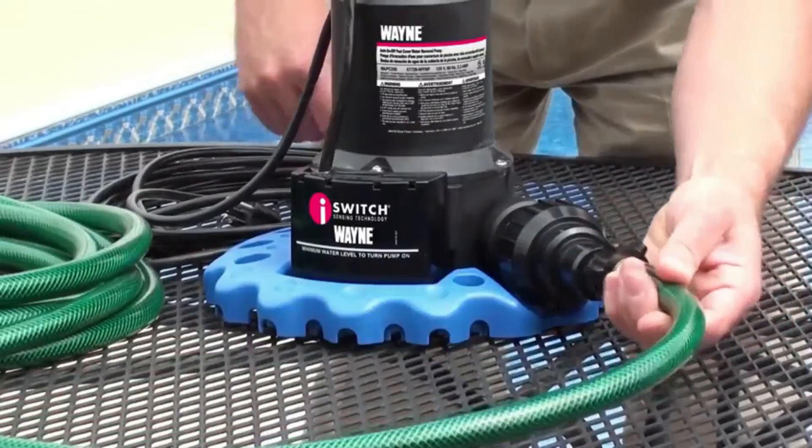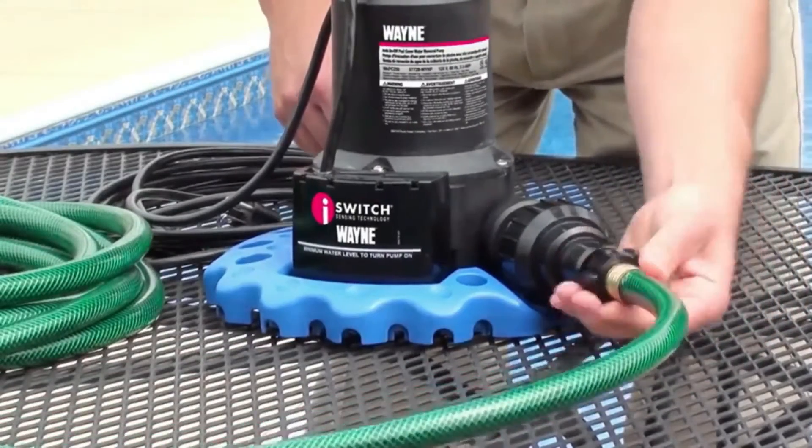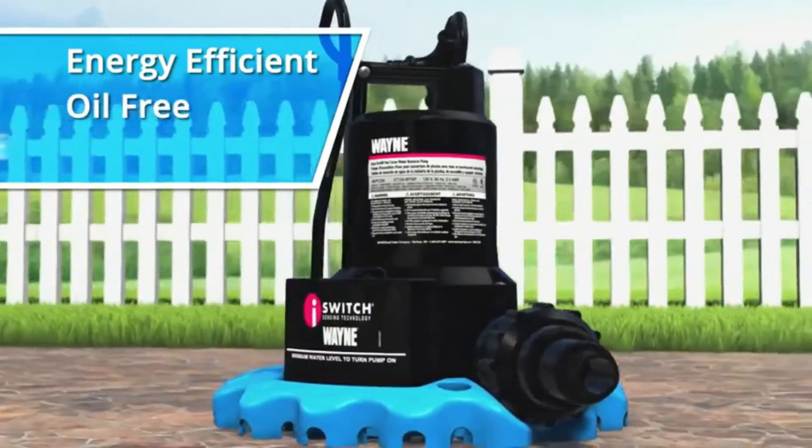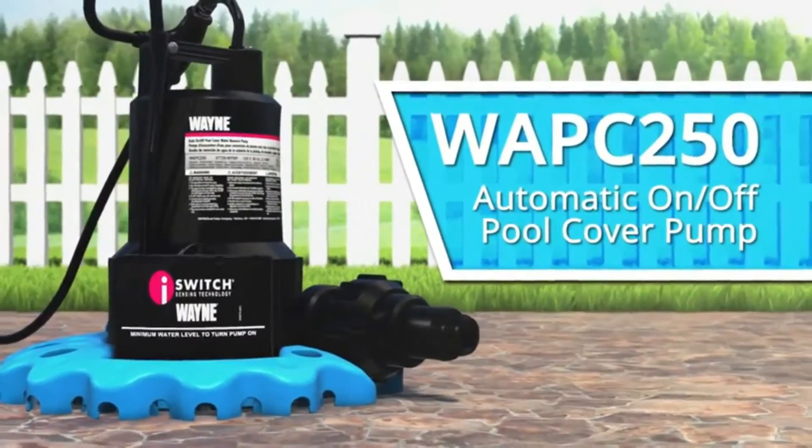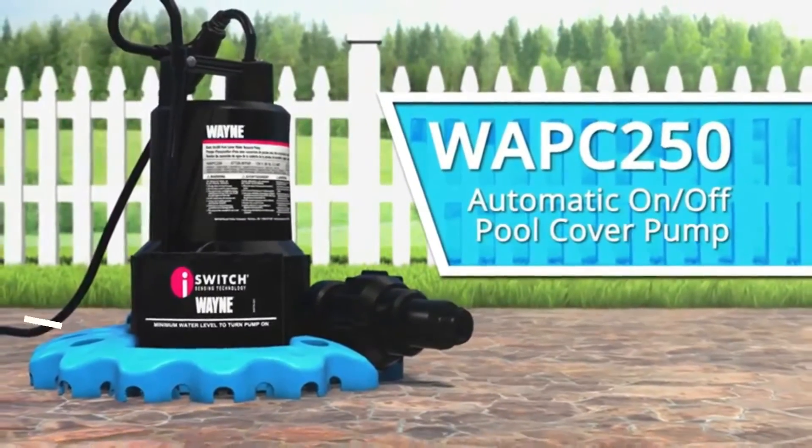It includes a three-quarter inch hose adapter to fit any standard garden hose. Energy efficient, oil-free, easy to handle, yet pumps up to 3,000 gallons per hour. The Wayne WAPC 250 — love your pool? You're going to love this pump.